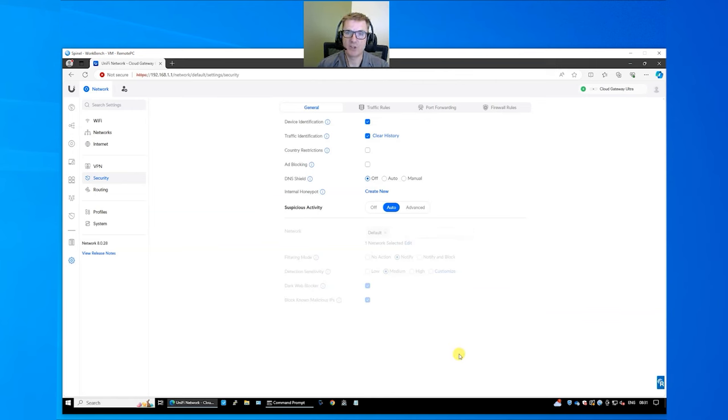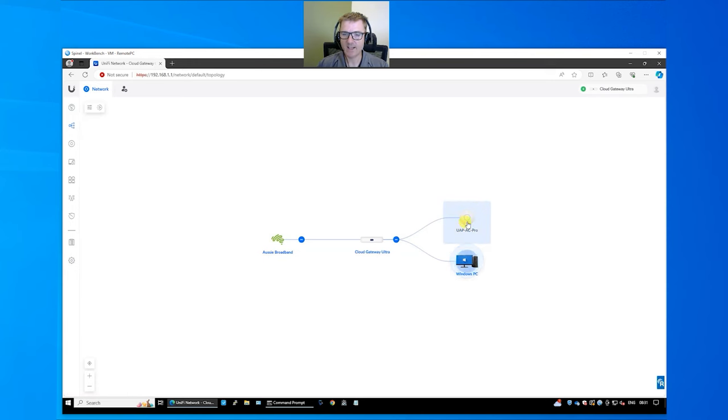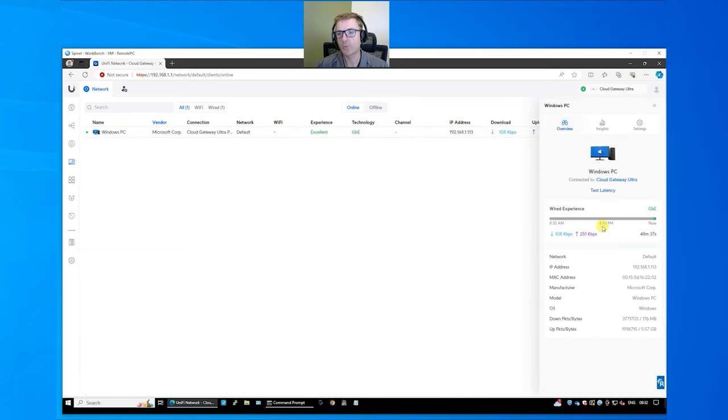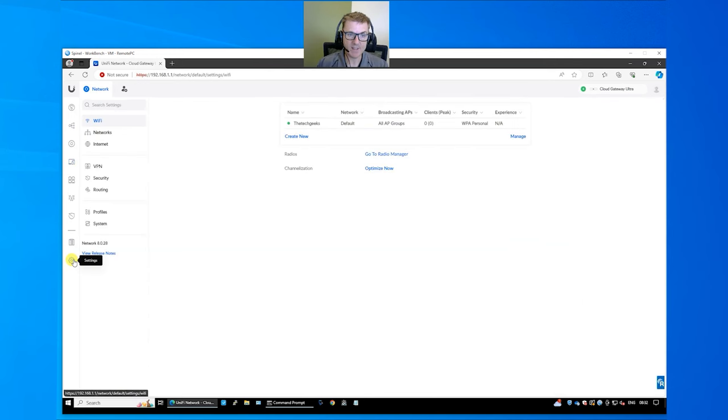That shows throughput with security services enabled. In the controller topology view you can see PCs and access points and how everything is connected, which is useful to see what end devices are doing. The device list shows all your Ubiquiti devices — the Cloud Gateway Ultra can control up to 30 Ubiquiti devices. In Clients you can see connected clients and click on them to rate-limit them, rename them, or label them so you always know what that device was.